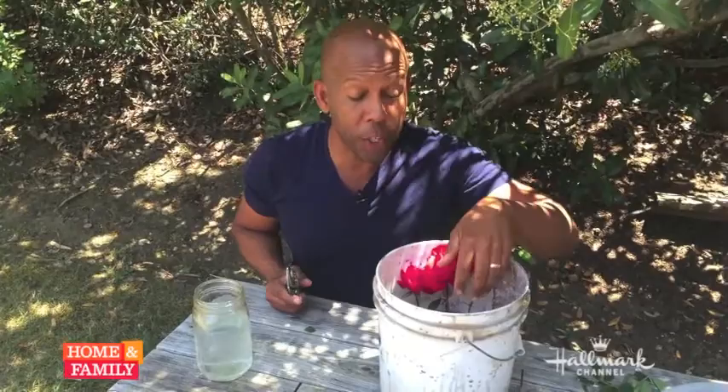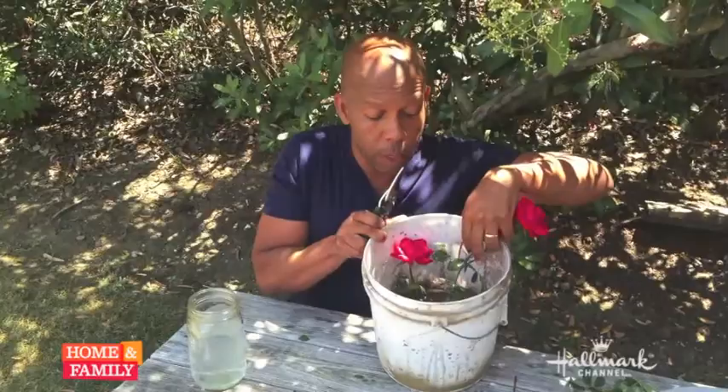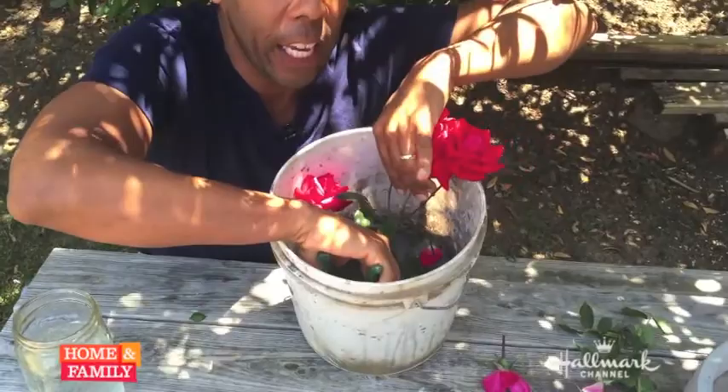So we have our flowers that are fresh cut from outside in our bucket. Now once you get them inside, what you're going to want to do is re-cut them. You want to re-cut them underwater. So take your same pruners and reach them underwater and cut at that 45 degree angle underwater.